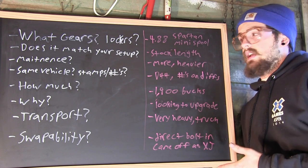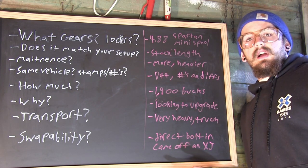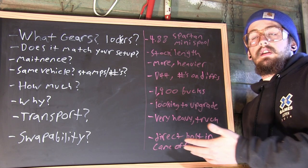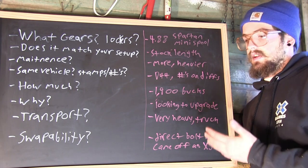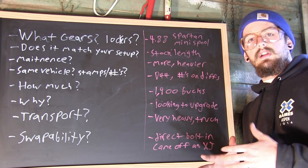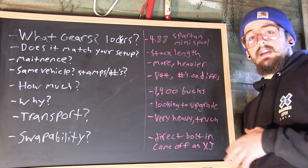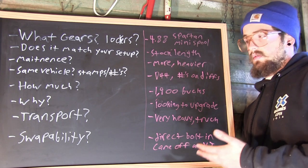Does it match your setup? If you've got a set of Rockwells and you want to put them under your XJ, just know that they're going to be sticking out 30 feet on each side. In my case, I wanted something close to the stock length, so I got these — they're a little bit wider, but that's only because of the hubs in the front. They are essentially stock length, especially the rear, and that worked perfect for me. You want to bring a measuring tape and make sure you know your axle widths before you go.